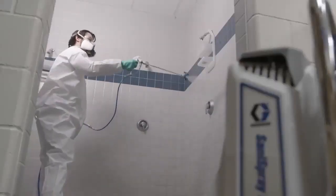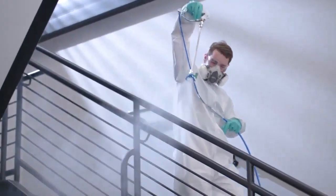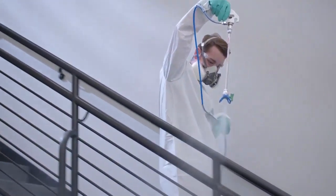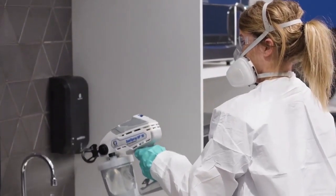These unique sprayers are built with the highest grade materials that are compatible with the harsh chemicals found in disinfectants, sanitizers, and deodorizers, keeping you and your equipment safe and reliable.